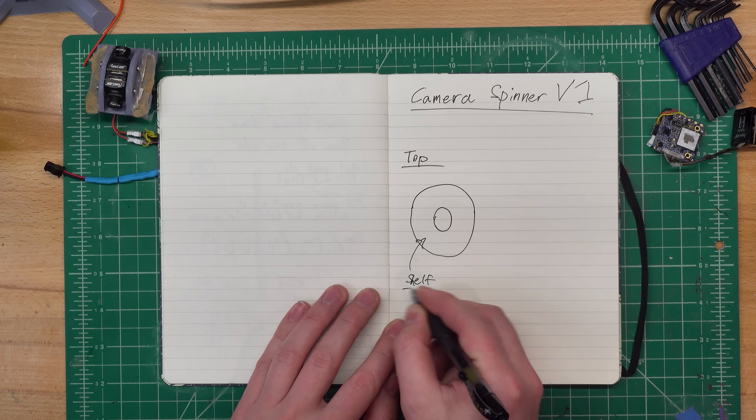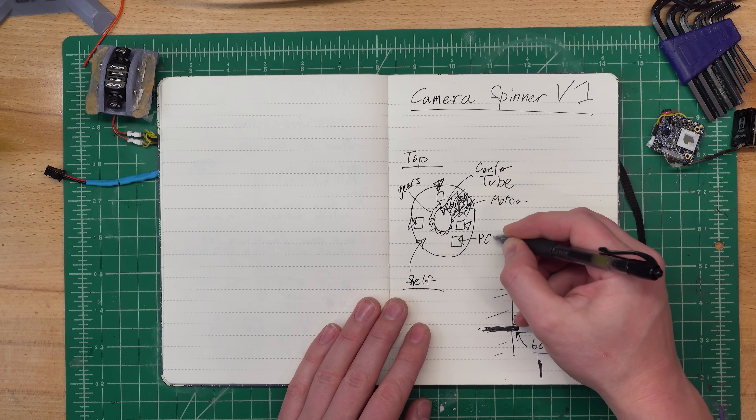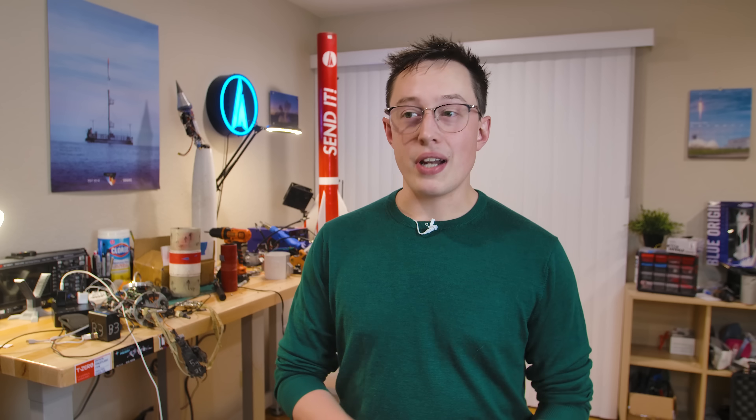We mount the cameras on a shelf that spins around a bearing. On this little shelf, we mount the cameras, batteries, control electronics, and a motor to spin the whole assembly around. Is this overcomplicated? Maybe. But I am an engineer, which means that it is my job to overcomplicate things. So let's build this.